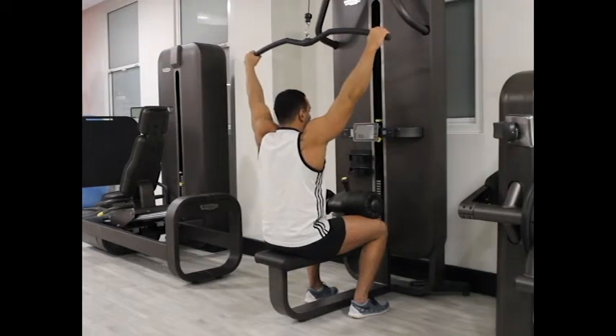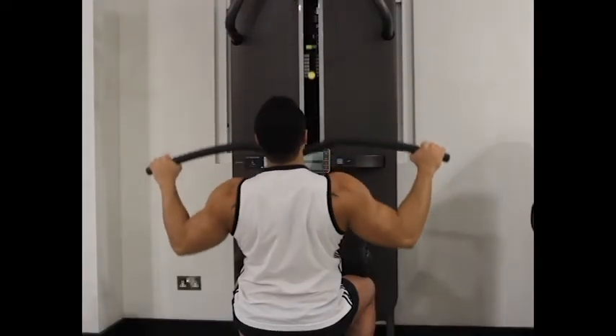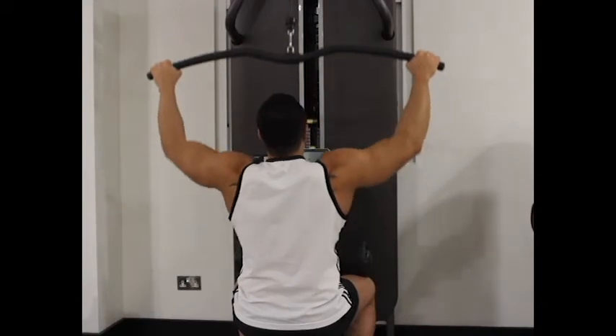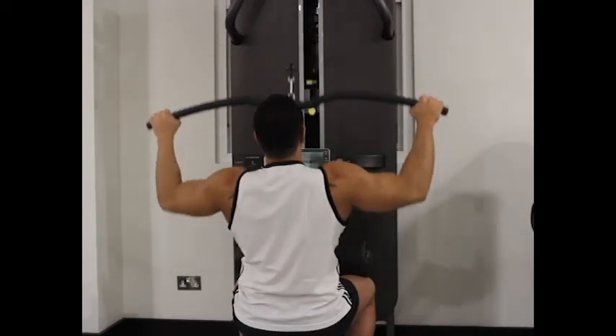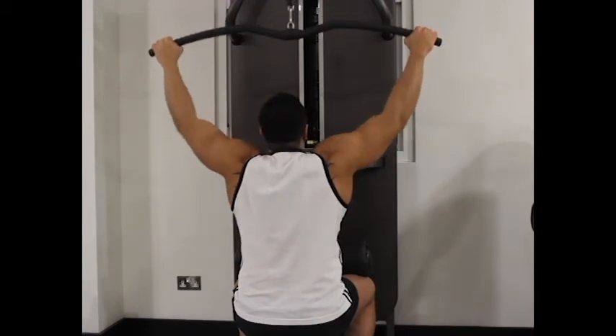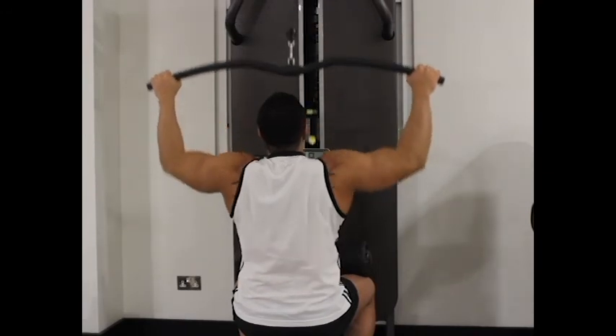This will be your starting position. Breathe out and pull the bar down until it is near touching your upper chest. The upper body should remain immobile — focus on squeezing the back muscles when you reach the full contracted position. Avoid using your forearms to pull down the bar.